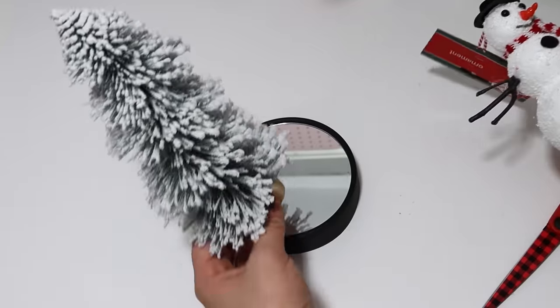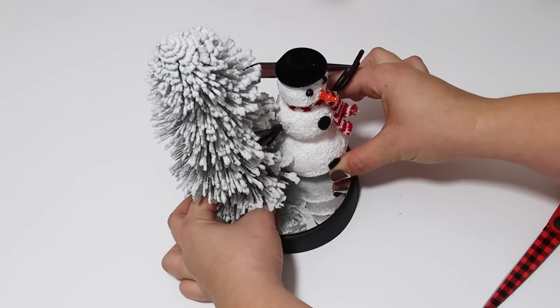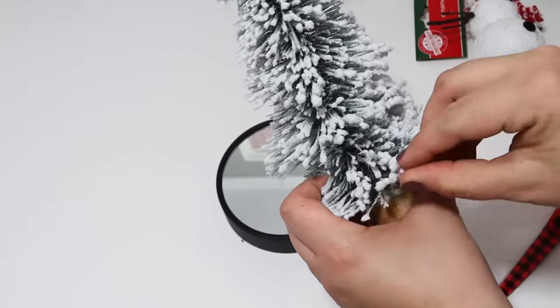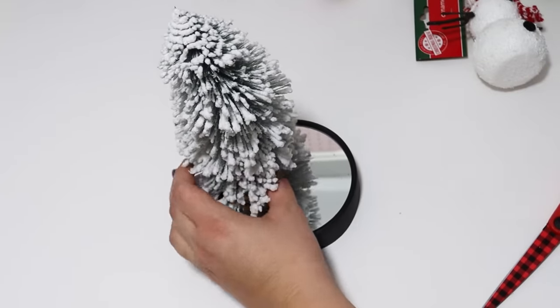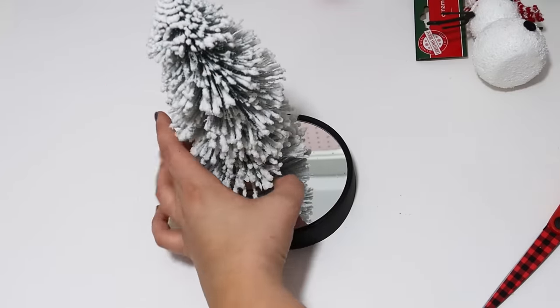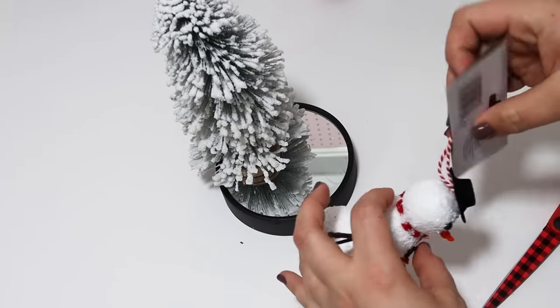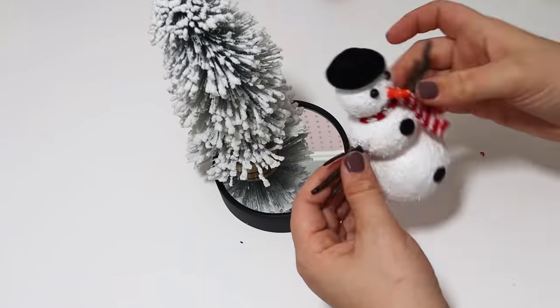I love these $1.25 trees. I hope you guys could find them — I found these a couple of weeks ago, so let me know if you were able to find these gorgeous trees at your Dollar Tree. I did use a ton of glue because gluing on glass sometimes doesn't want to hold as good, so just glued these down. The arms on this snowman were really dramatic and big so I decided to go ahead and remove them, but you can keep them.